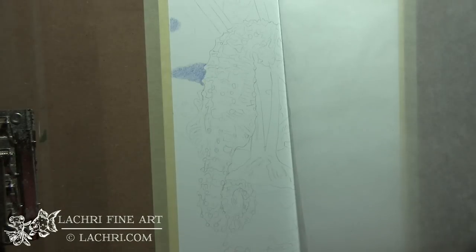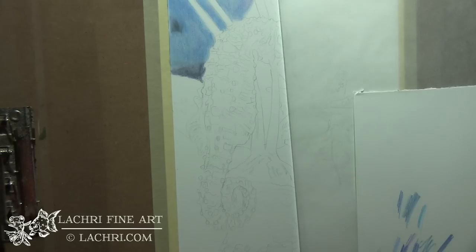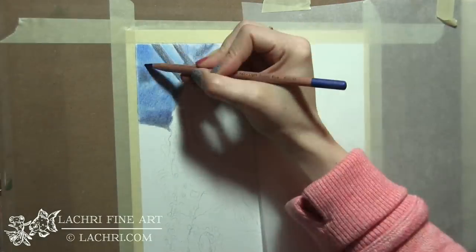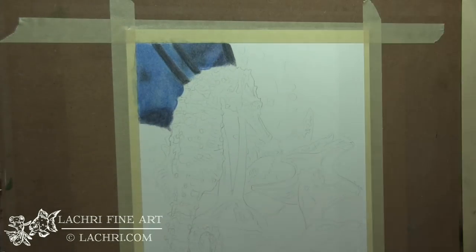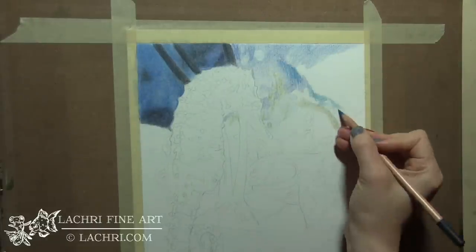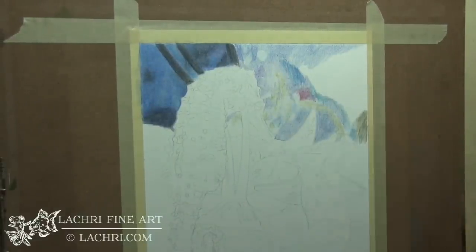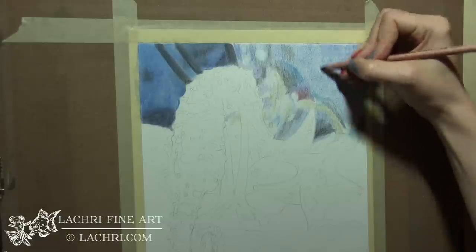I've started with my drawing on Fabriano Artistico Extra White Hot Press 140-pound watercolor paper, and I'm laying down my base colors. I just chose one section — a rock that's blurry in the background — and I'm working on that using a lot of blues and purples. I was shocked to see how amazing this stuff blends. These pencils blend so, so smoothly, even when I'm being lazy with my application. You can see my pencil lines all over the place, but once I blend that out, you're not going to see those at all anymore.